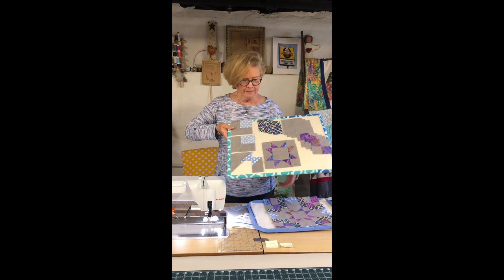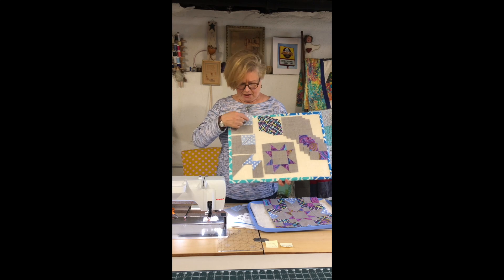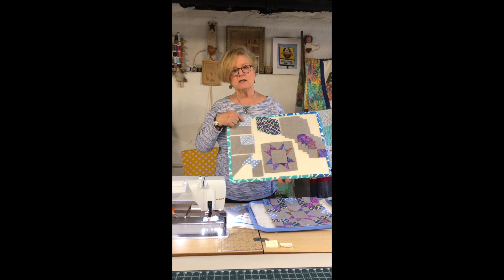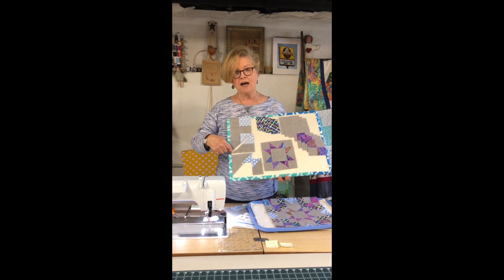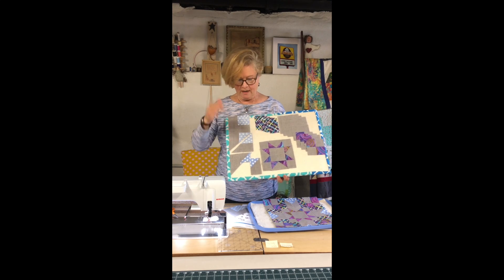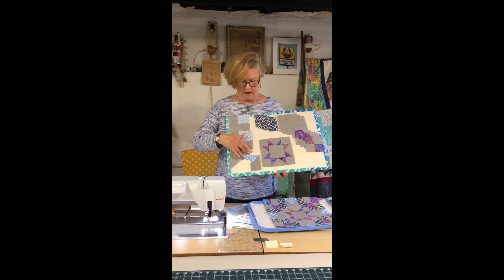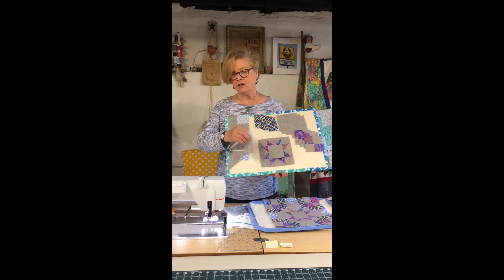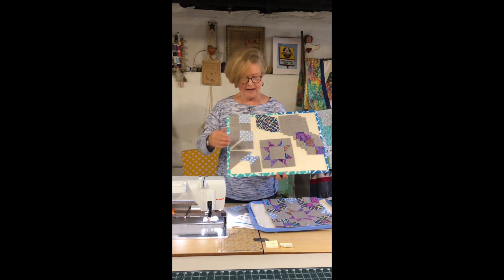The very first thing is you're going to take one of your background squares and you're going to take a medium square. You're going to draw a line down the center of the medium square and sew a quarter of an inch on each side. You'll then take this square and cut it in half diagonally through the entire background block as well. Then you'll press the seam toward the tiny square, and using your wind clipper you will be cutting this into a two by three and a half inch rectangle.